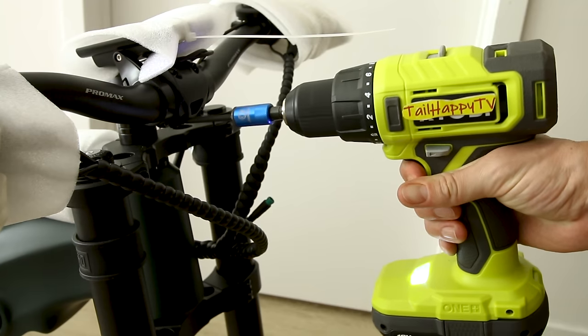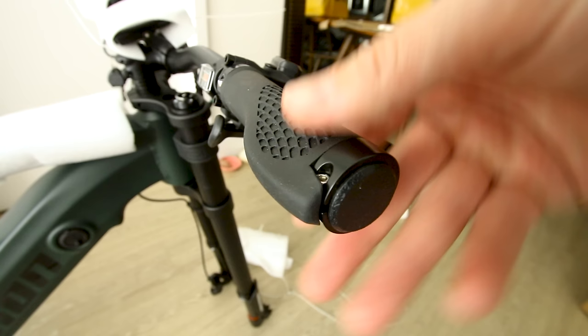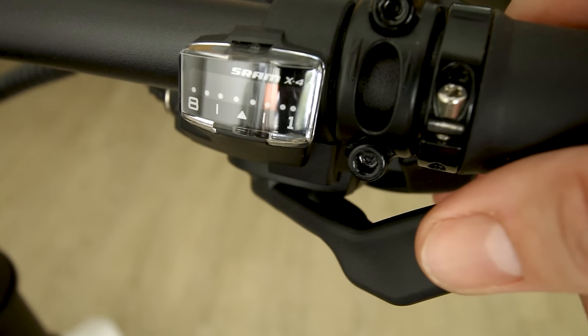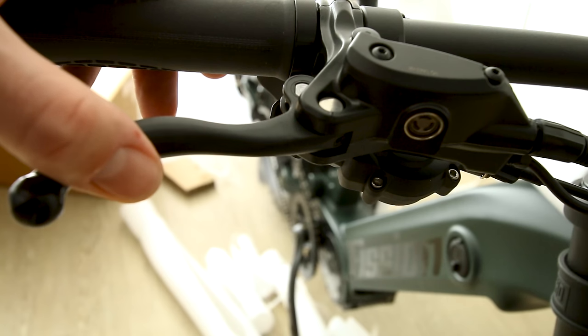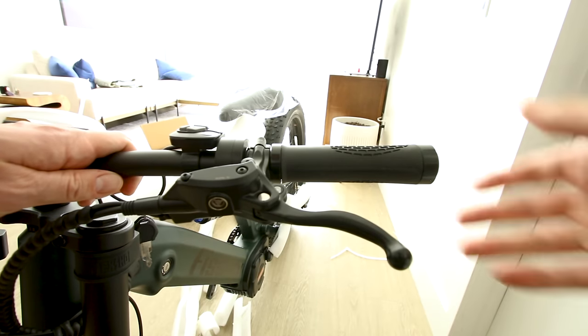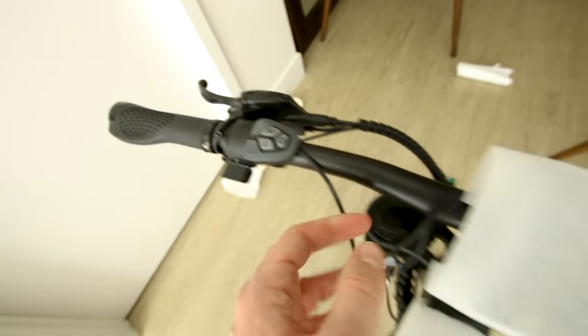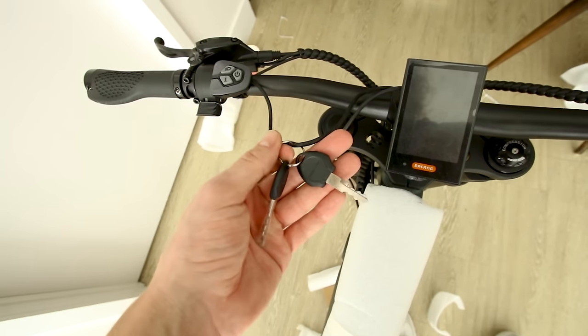Let's take a look at these handlebars. Ergonomic hand grips held in place by a bolt so they won't rotate on you. We have a SRAM X4 shifter with eight speeds. Handlebars are relatively flat with a little bit of rise to them. Hydraulic brake levers on both sides. The left side has a thumb throttle, here are the controls for operating everything, and the display is a Bafang display — we'll power up here soon.